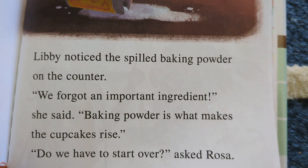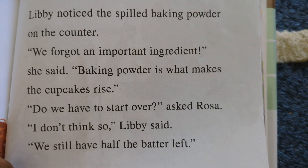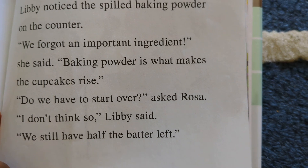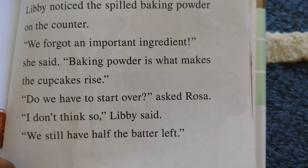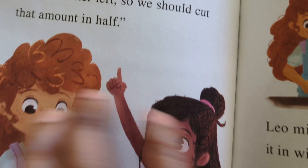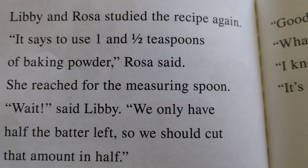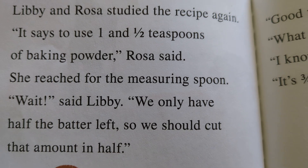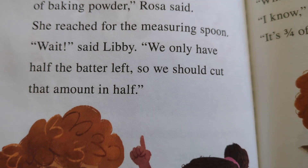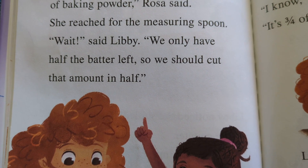Libby noticed the spilled baking powder on the counter. 'We forgot the important ingredient,' she said. 'Baking powder is what makes the cupcakes rise. Do we have to start over?' asked Rosa. 'I don't think so,' Libby said. 'We still have half the batter left.'